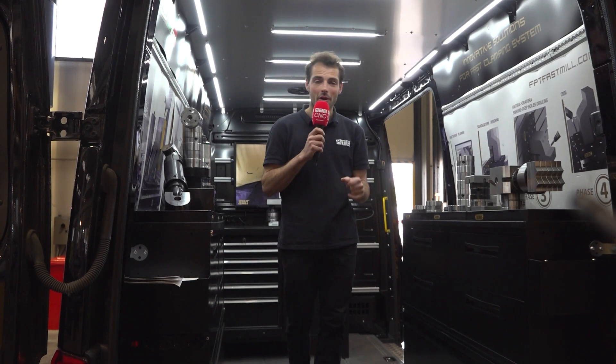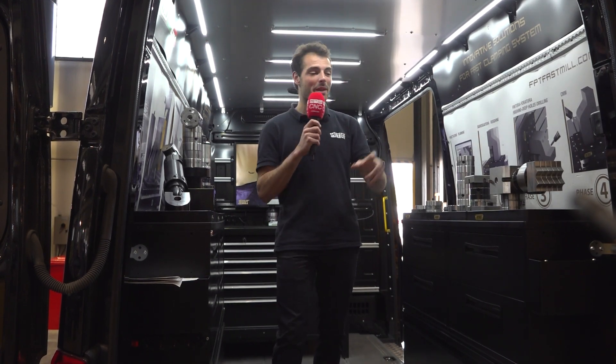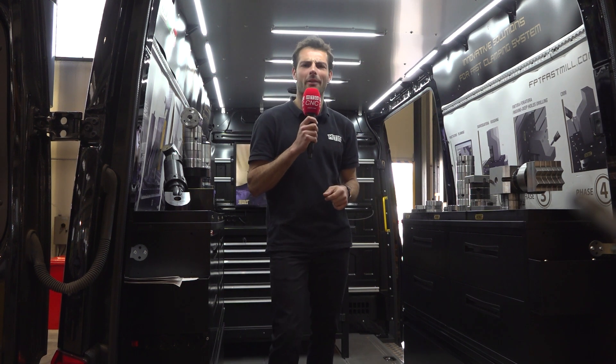Are you struggling to hit all the different sides of your component? We've come to Veneto where they're making the Fastmill workholding system. Let's find out how it works.